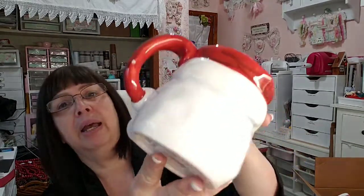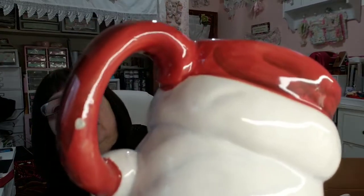Maybe it was this guy — yes, it was this guy. There's that little chip on the back, but he was a dollar.